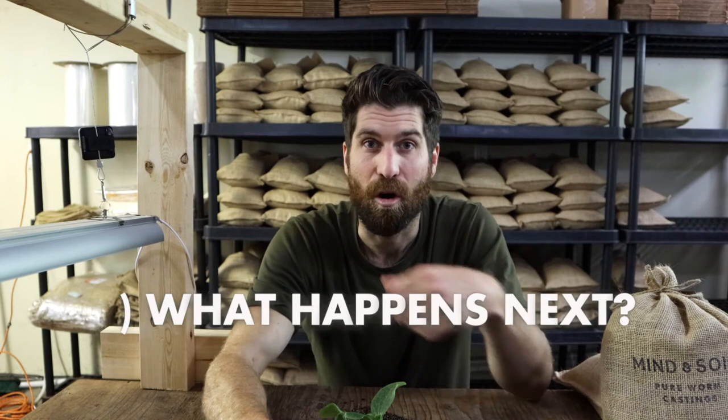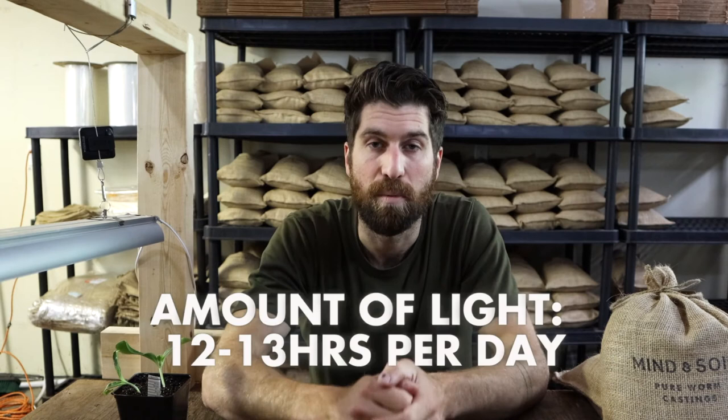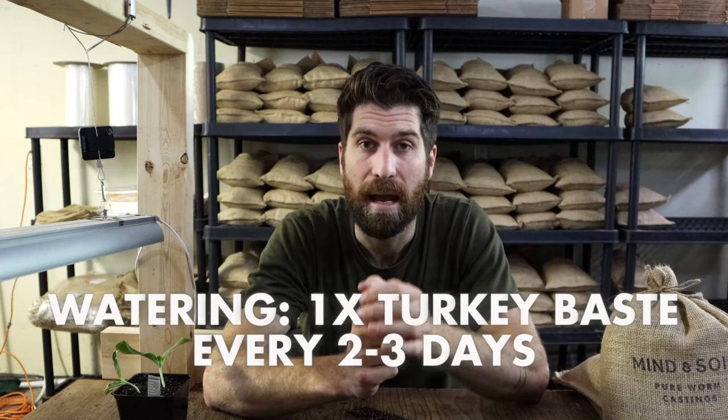And that brings us to what happens next. Over the next seven days, all we're going to do is pop the plant back underneath the grow light where it's nice and warm. It's going to hang out there for 12 to 13 hours per day and get its water every two to three days. There's nothing new we're doing and no changes from our first seven days.